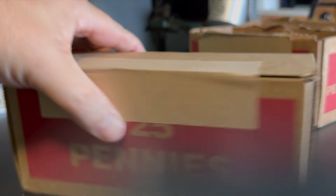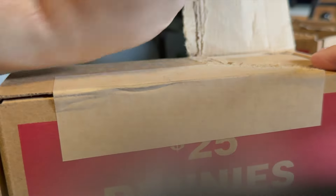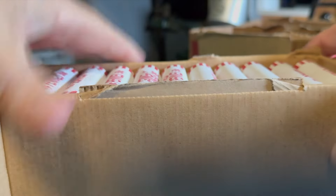Just stopped at the bank and got some pennies. Let's open them up and see if they're circulated — I sure hope so because I haven't done pennies in a while. All right, here we go.